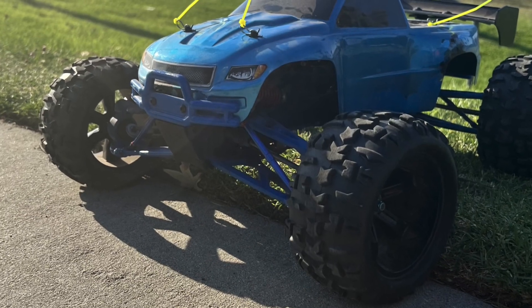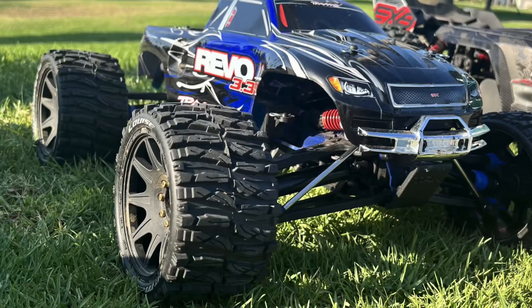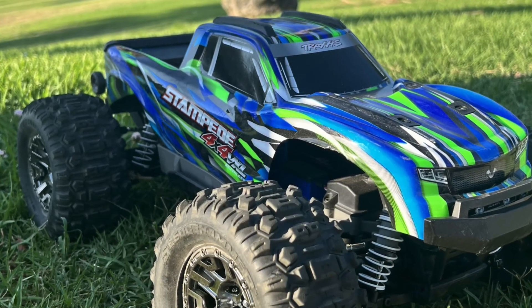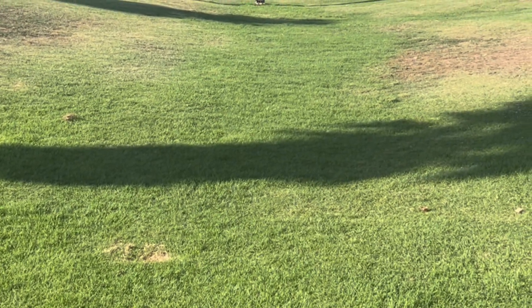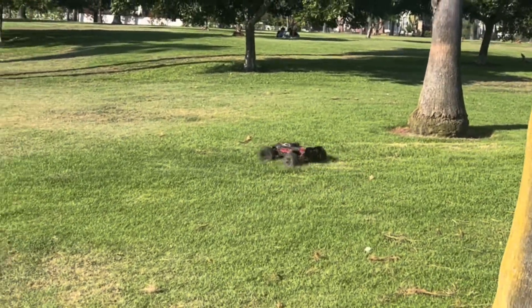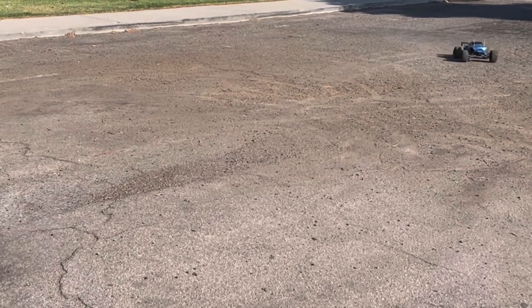Thank you. It's been flipped over so slow. I can tell. I was in second gear. I was like, what am I not doing?